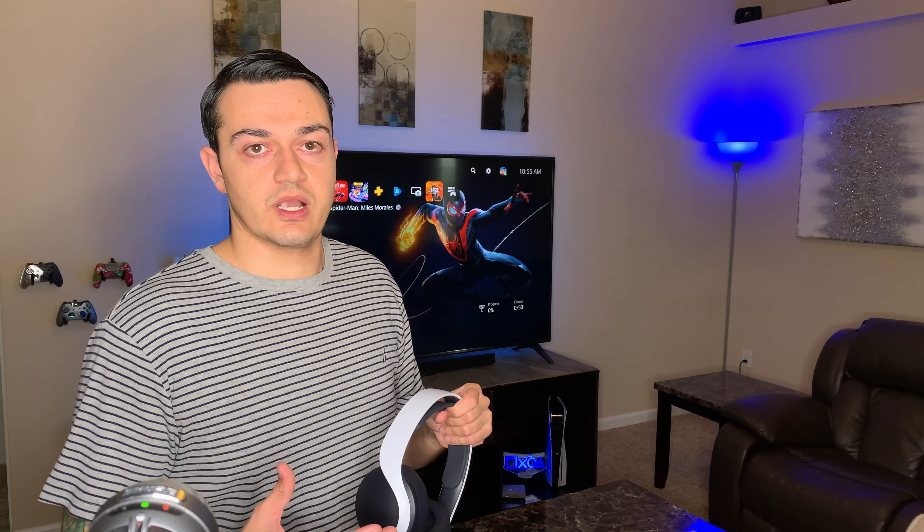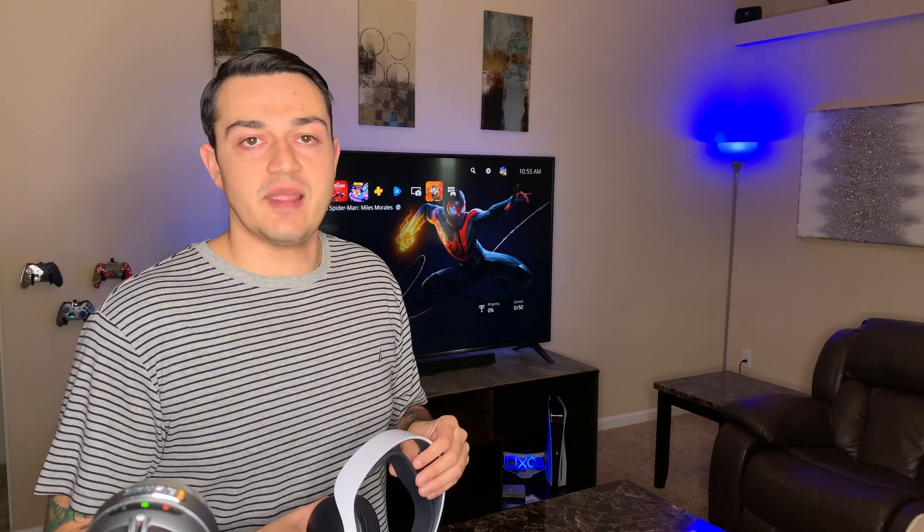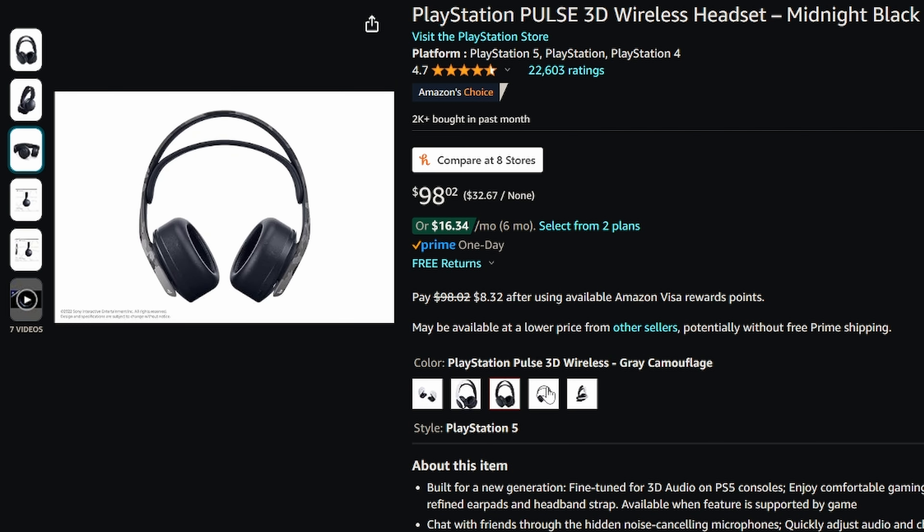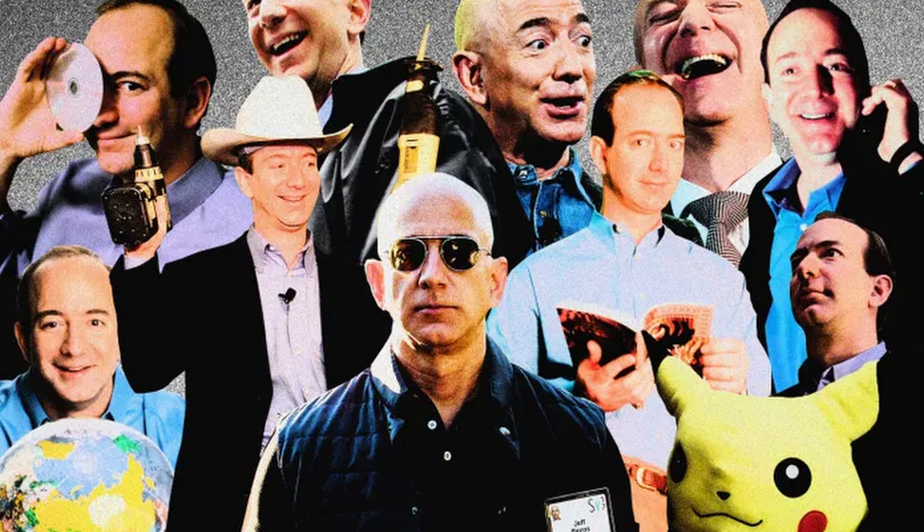Quick disclaimer: I'm going to be saying a lot of nice things about this headset because I really do like it. I purchased it with my own money — either from Amazon or the Navy Exchange for that tax-free goodness. The Amazon listing is in the description below, which is where I recommend picking it up. I see this headset frequently on sale for around $80, and that's not even around the holidays or Black Friday — just random Amazon sales.